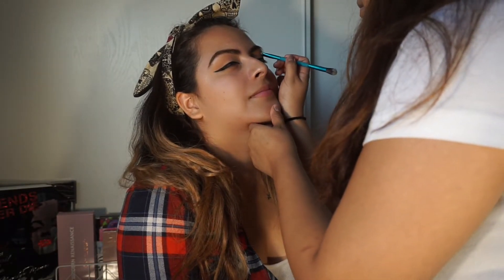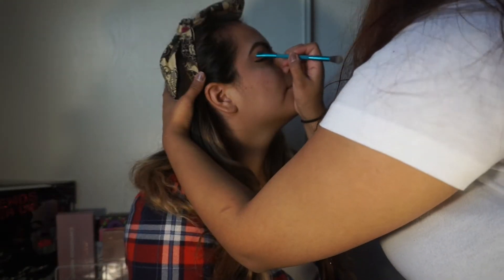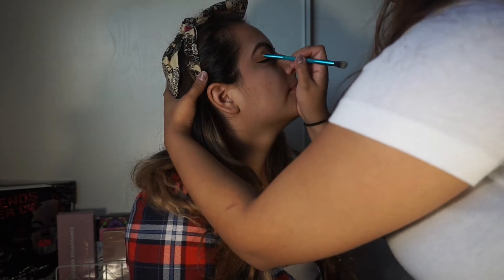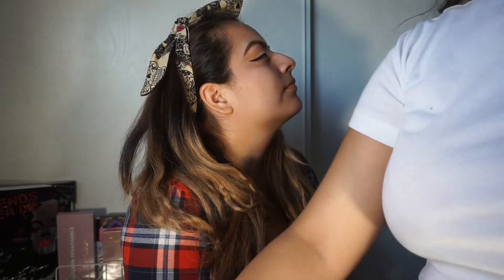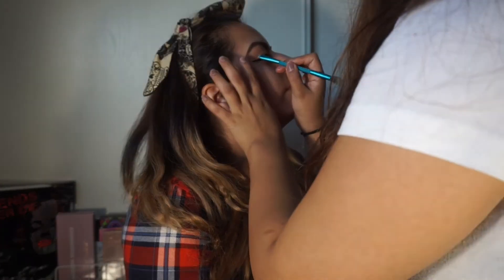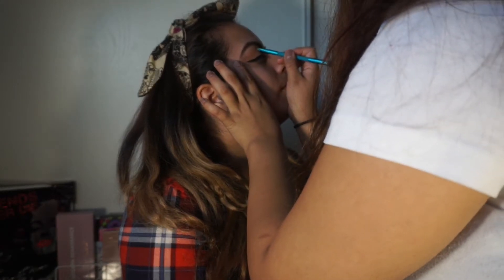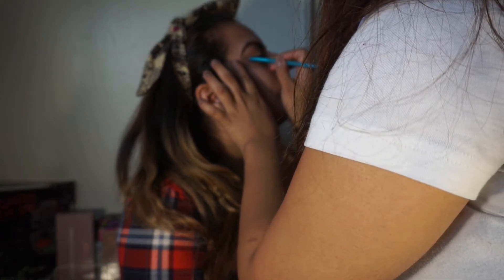The reason my eyeliner is already done is because we had already practiced the look before. We didn't like the way it came out because one of the cream colors we used was kind of flaky, so we wiped it off and started over. We actually liked the way it looked after she was done.